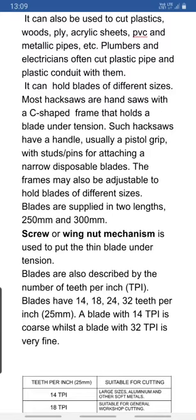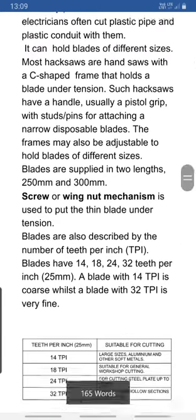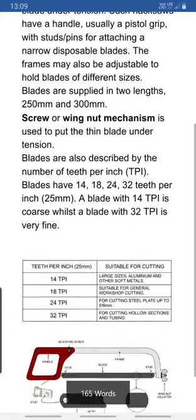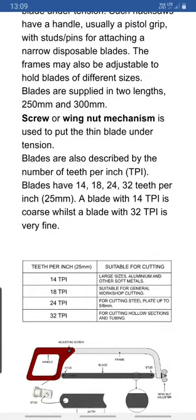The frames may also be adjusted to hold blades of different sizes. A screw or wing nut mechanism is used to put the thin blade under tension.